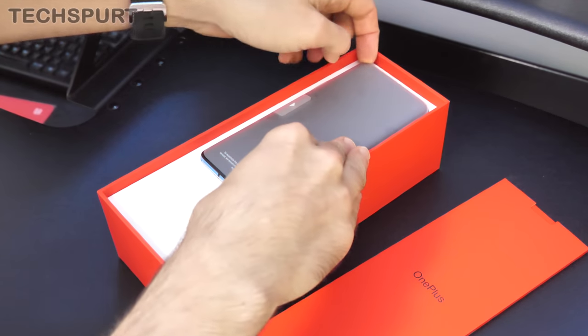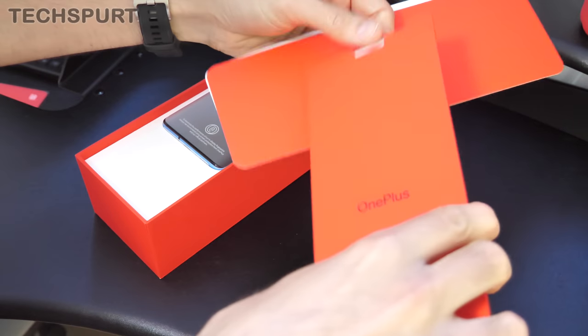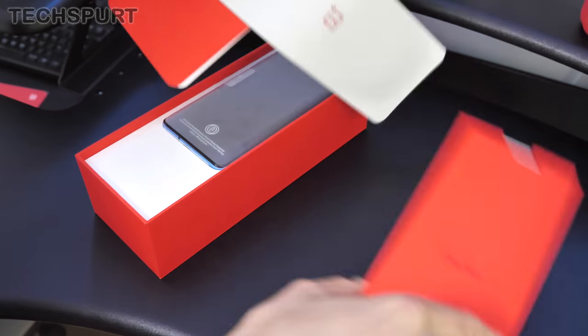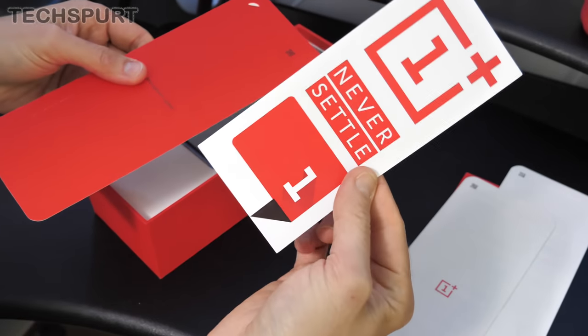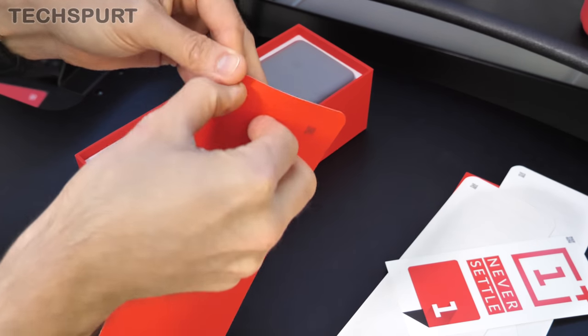So there's the actual phone itself in all of its glory. Let's see what we get in this little slip — I'd imagine it'll be much the same as the stuff in the 7T box, and I did do a full unboxing on that so go check that out. It's basically exactly the same stuff: you get some lovely OnePlus stickers — slap those on whatever you fancy — and a nice invitation letter as well.